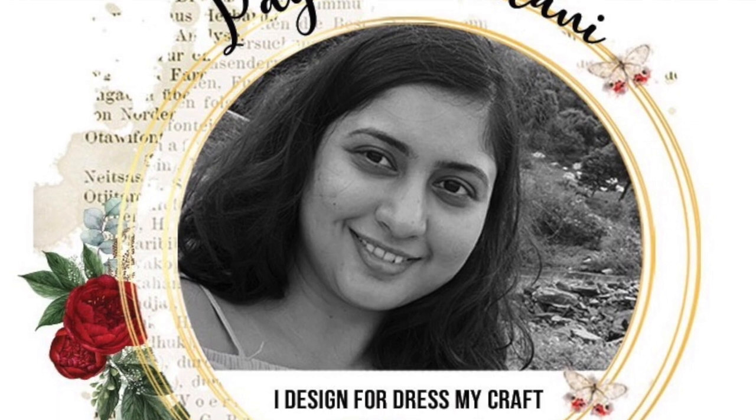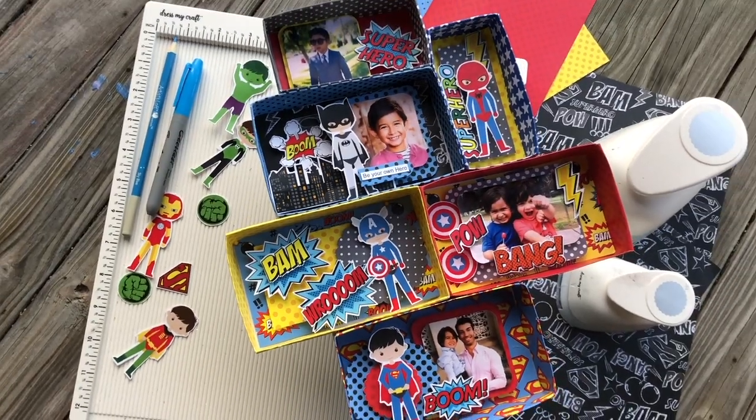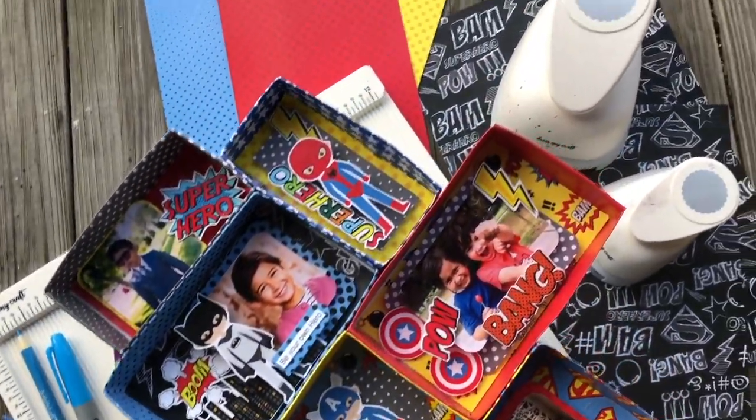Hey everyone, it's me Payal. Thank you so much for watching this video. In this video I'll be showing you how to make a shadow box. Before that, make sure you subscribe to Dress My Craft YouTube channel and press the bell icon.